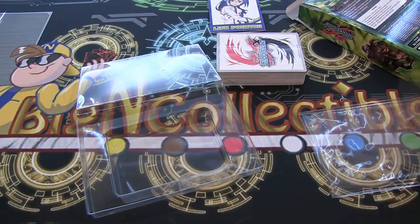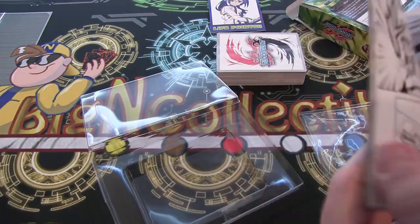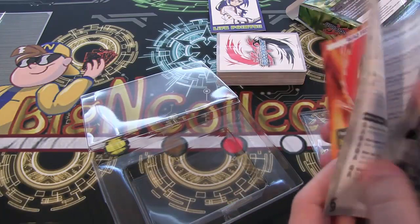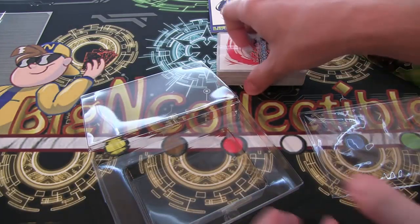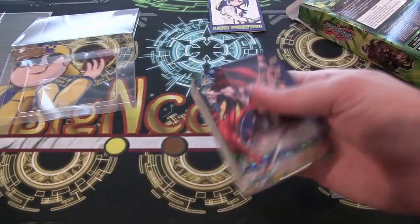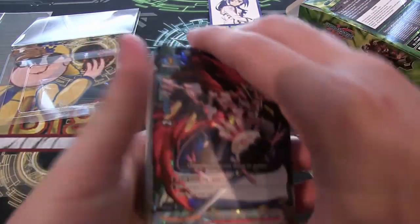And then we have, of course, a rulebook and everything. It's backwards on there, and it also has like a chapter from the manga — I guess I won't flip through that, because I'm afraid I'm going to kind of spoil things for people. Always wonder on that, because I guess that is a newer one, so that could spoil something. So be sure to buy one and check it out for yourself.